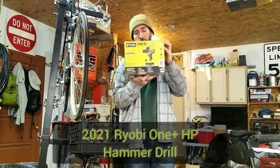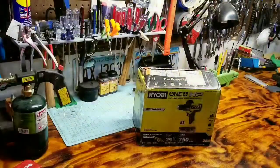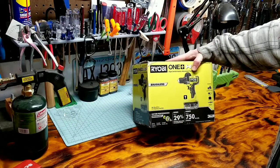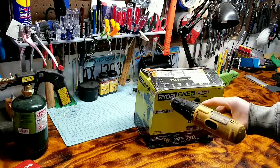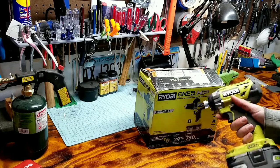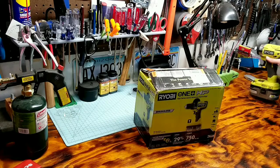Here's a quick unboxing video of Ryobi's new hammer drill. I've been looking for a new drill for a little bit — my old trusty DeWalt finally kind of gave up on me. I already have a handful of Ryobi tools and it seems like they hold up for what I need to do.